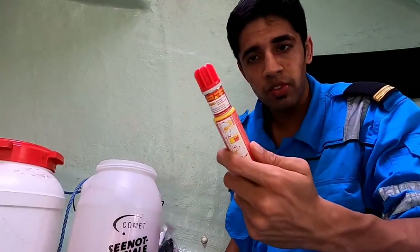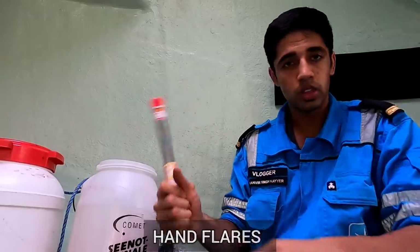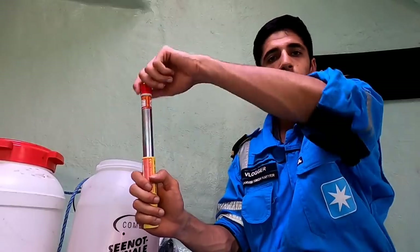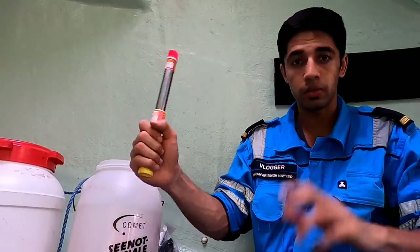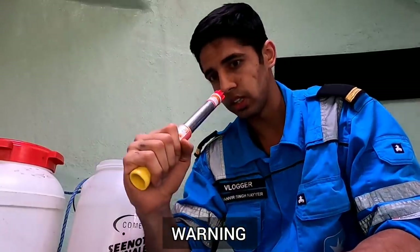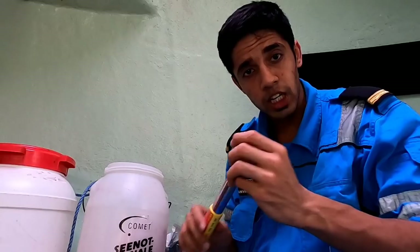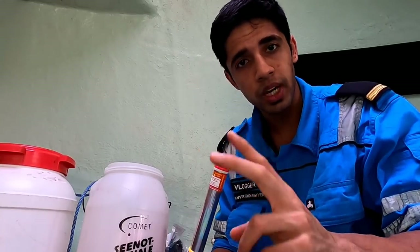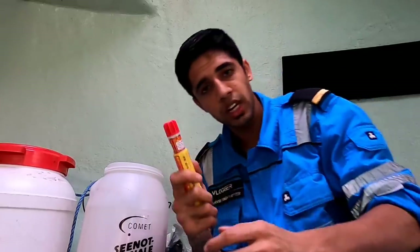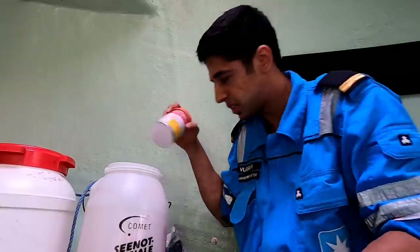That's the smoke signal — we just open it and pull a small thread. Daytime we use this. Night time we use these hand flares — we open the clip, pull the thread, and it starts flaring. Make sure you are away from the flare — face can get burnt. As per SOLAS Pack A, we are required to carry six hand flares, four rocket parachute shoots, and two smoke signals.